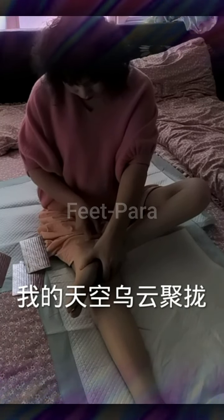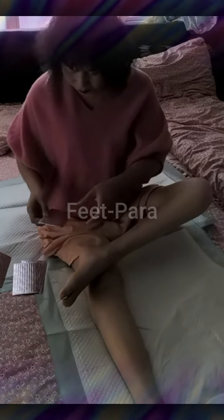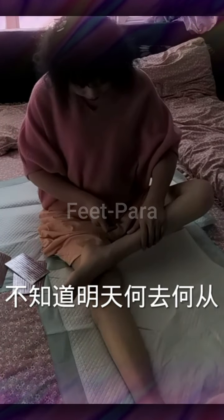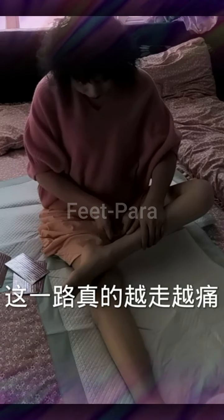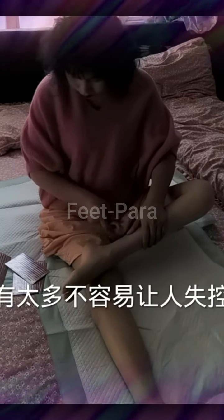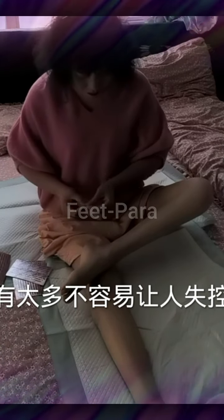Stretching exercises can be beneficial for paraplegic women to maintain flexibility, improve circulation, and prevent muscle atrophy. Here are a few stretching exercises that can be done on a bed. Upper body stretch: sit on the edge of the bed with legs extended in front of you, interlace your fingers, and stretch your arms above your head.